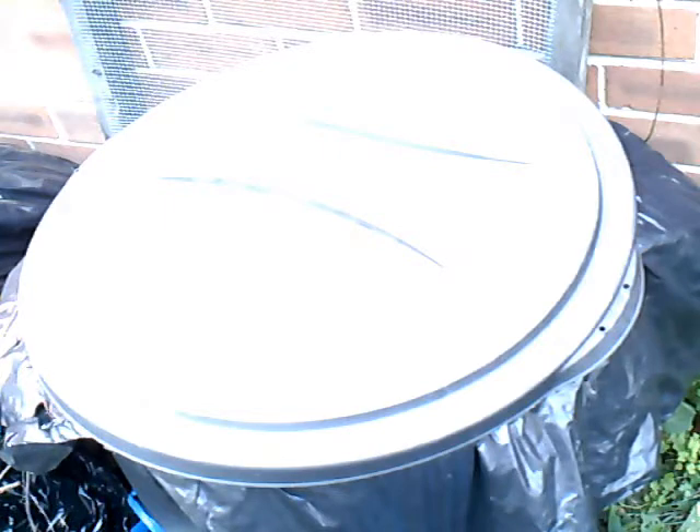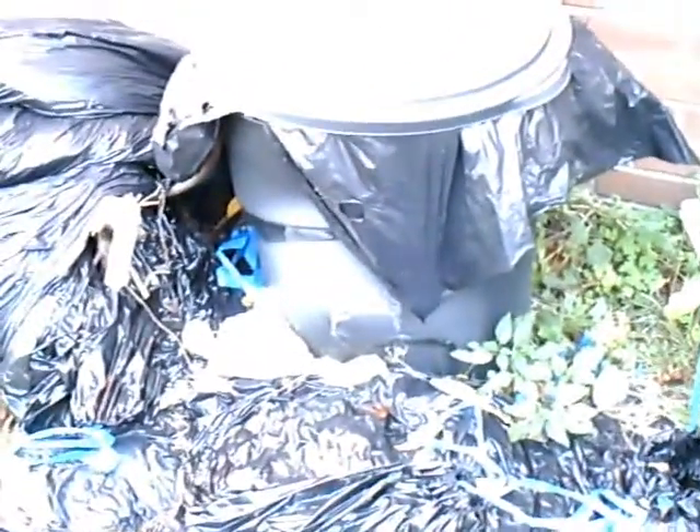This is a short video about my anaerobic composter. It's something I put together to use the anaerobic composting process as opposed to the aerobic composting process. Basically, anaerobic means no air — or in this case, a lack of air.